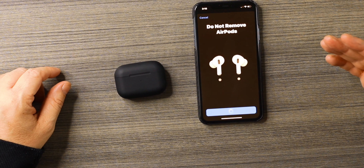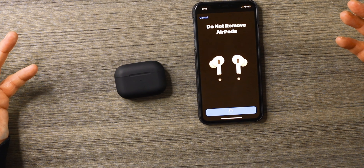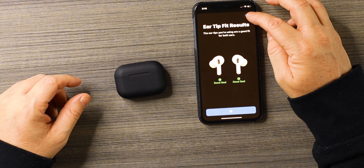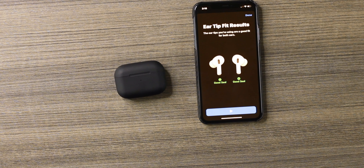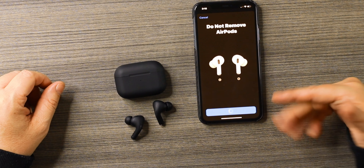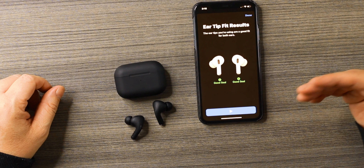We're going to leave them on Siri since noise control does not work. The ear tip fit test — it will play music and give you results, but they're not going to be accurate. It's not a real test. I can take these out of my ear and it will still play the music, go through the fit test, and still give you a good fit result.